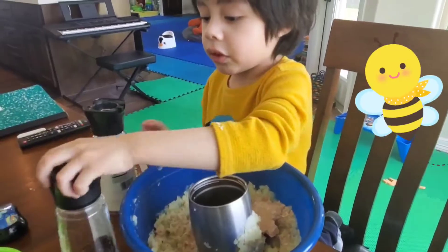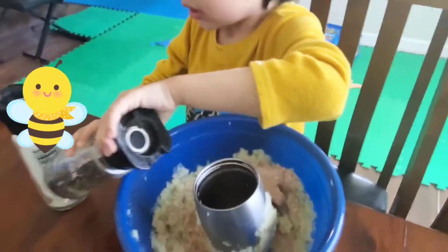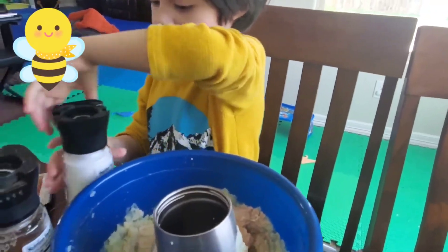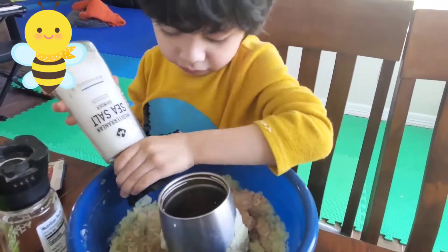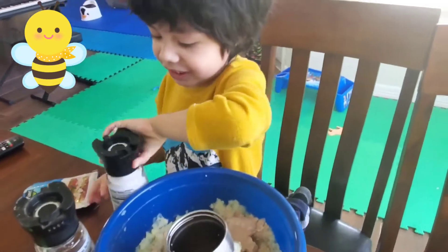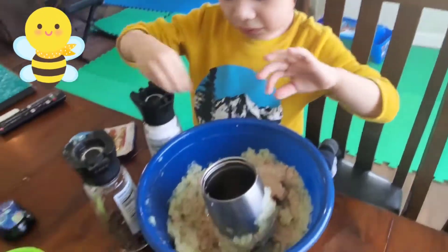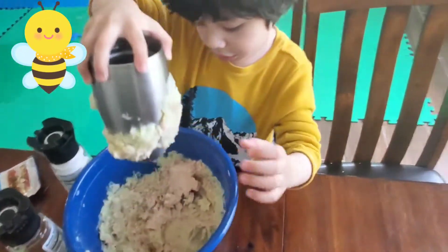And we make it a little bit spicy. We put pepper. Now we put salt. And now we mix it together.